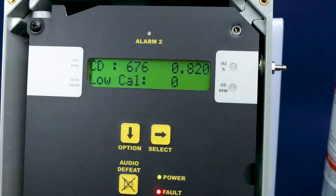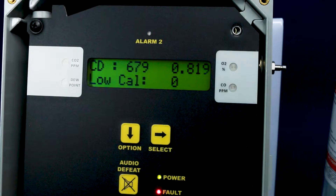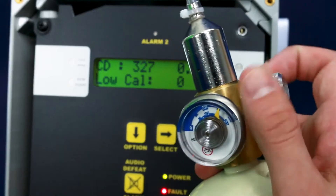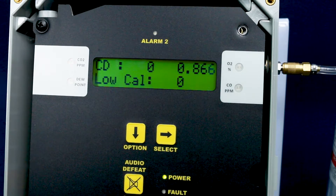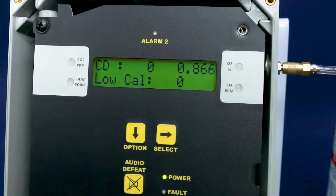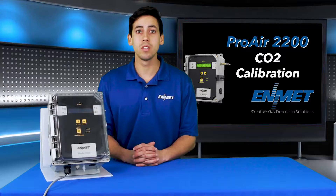You will see 'low-cal' on the bottom row of the display. At this time, attach the 20.9% oxygen zero gas to the calibration regulator assembly and connect the regulator to the instrument inlet, and open the valve on the regulator to apply clean air. You will see the sensor signal in the upper right-hand corner of the display increase or decrease depending on your specific sensor type. Allow the signal to stabilize for at least two minutes — a small amount of movement in the sensor signal is normal. After about two minutes, the signal should be stable. You will accept the calibration by pressing select.